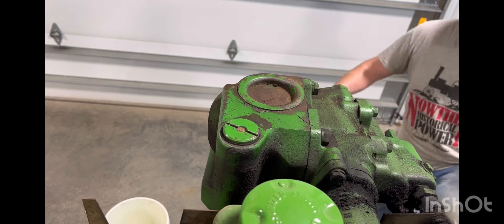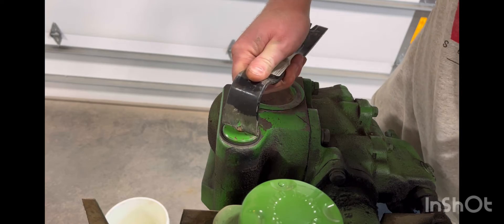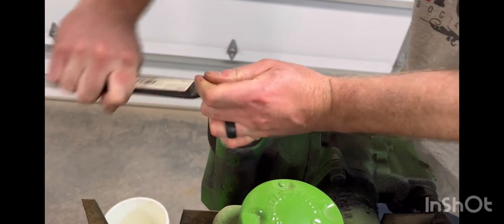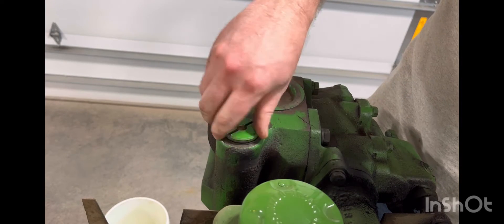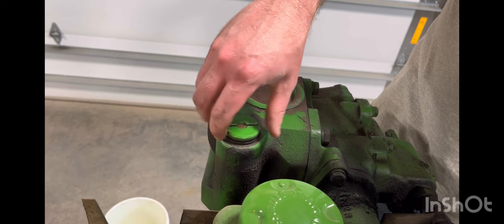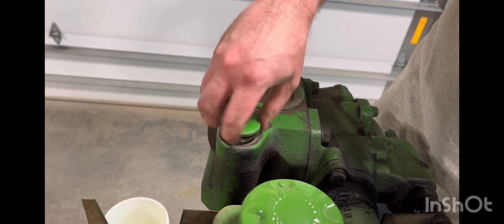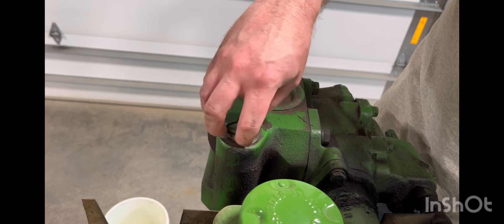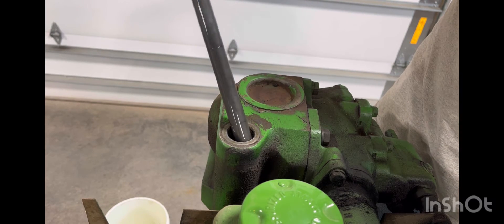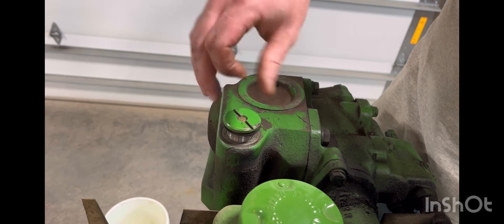First thing is popping the reservoir cap off. I just take a hammer claw, push down, and pry it open. You can hear the air coming out of the system there. We'll open this to allow some airflow in so it drains a little bit better. This also incorporates your dipstick as well. We'll just leave that off to the side so a little air gets in there.